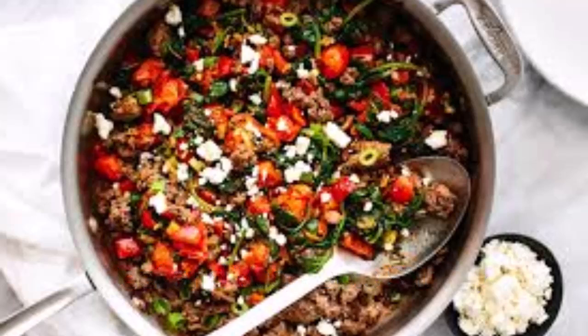The second recipe is beef and vegetable stir fry. Ingredients are: lean ground beef, broccoli, bell peppers, carrots, snap peas, garlic, ginger, low sodium soy sauce, and a drizzle of sesame oil. Brown the ground beef in a large skillet over medium-high heat.